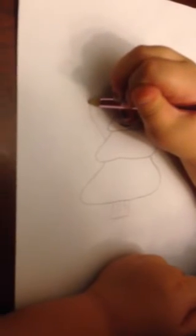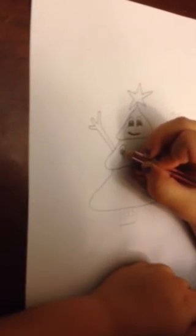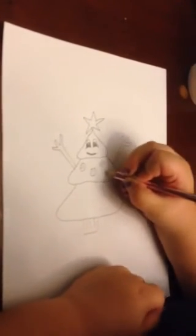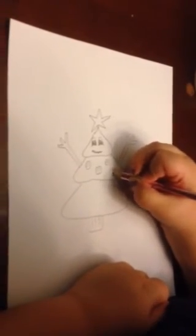Let's do the arms. Christmas trees never really have arms or eyes or a mouth — I'm just doing it to make it look fun, so it's not just like a plain Christmas tree. I'm gonna add arms, a mouth, eyes, and all that stuff. There are the arms. Now let's do the ornaments — they're just gonna have scribbles on them, so there won't be any real designs.